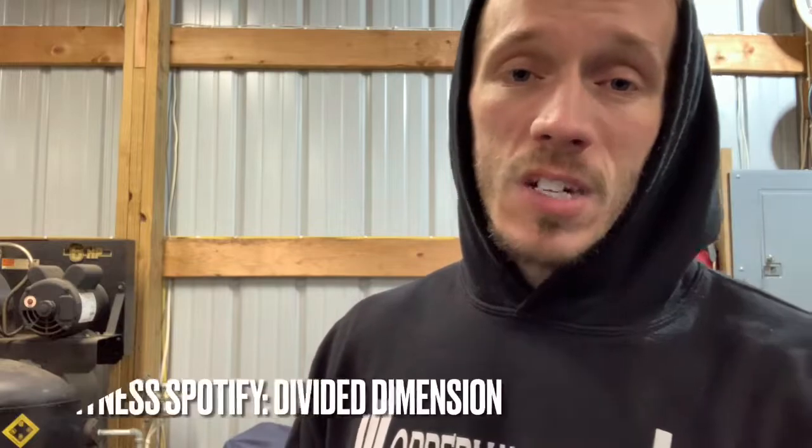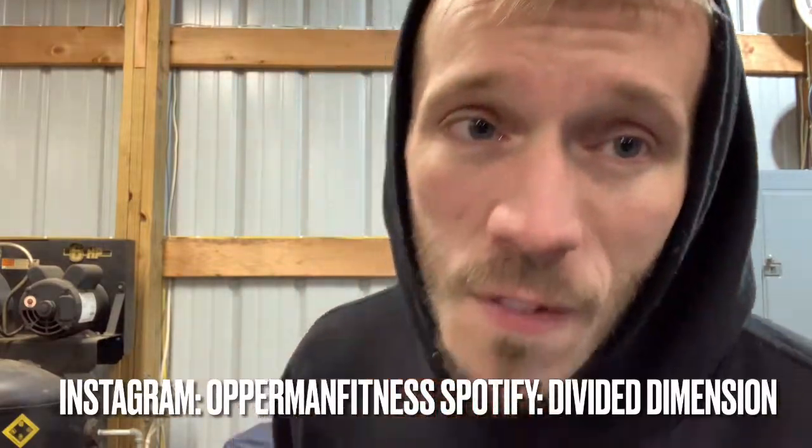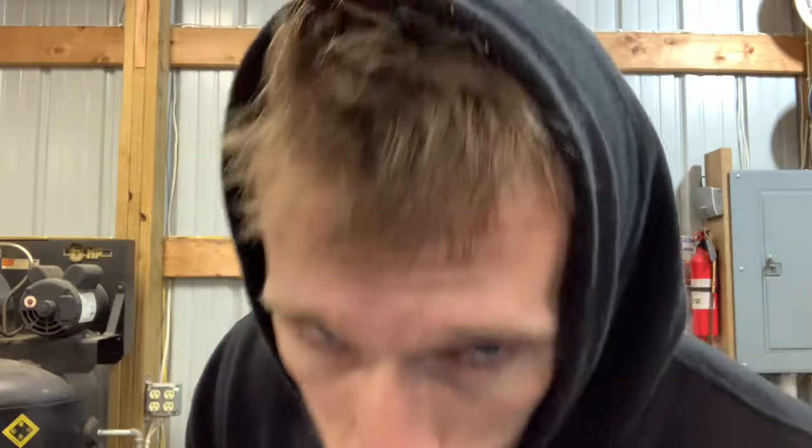Make sure to subscribe, follow me on social media — Bottom Fitness on Facebook and Instagram, Opperman Fitness as well. Don't forget to like my band page Divided Dimension on Facebook and follow Divided Dimension on Spotify. Everything you need to know will be in the description box below. Give it a thumbs up, like it, share it, comment down below, and we'll check you guys later.